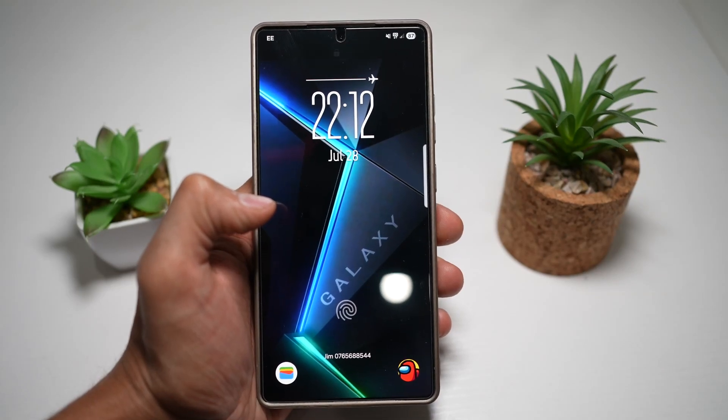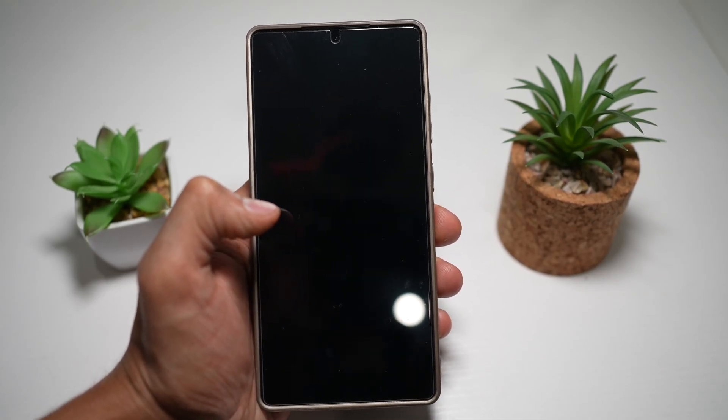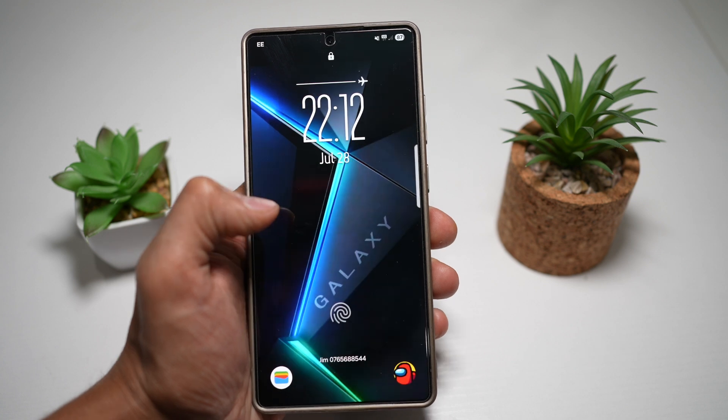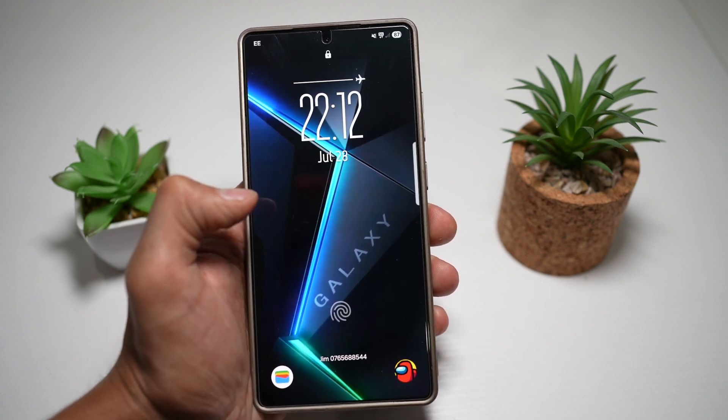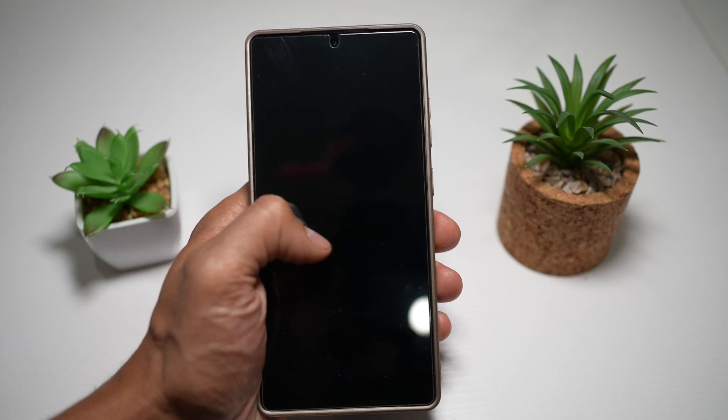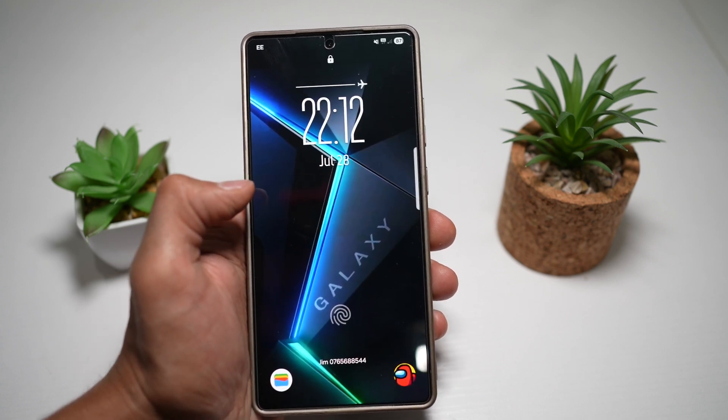Hi everyone, The Simple Dad here. In this video, I'll show you how to make your clock transparent on your lock screen. Do you want a cleaner look on your lock screen? You can make your clock transparent or semi-transparent using the clock face customization. Let me show you how to do this.